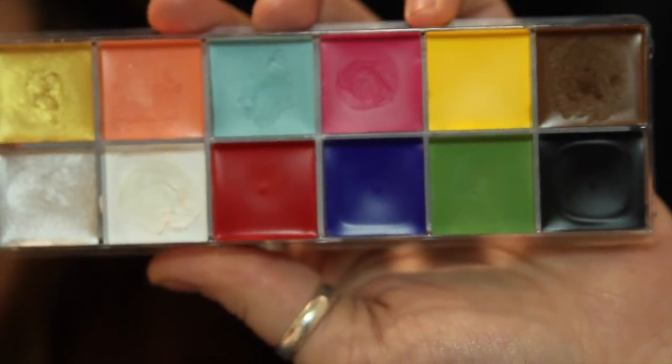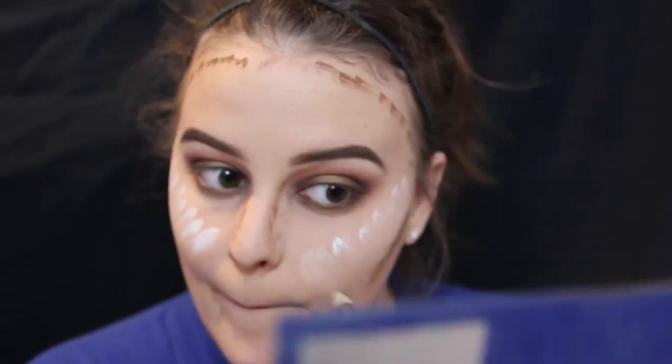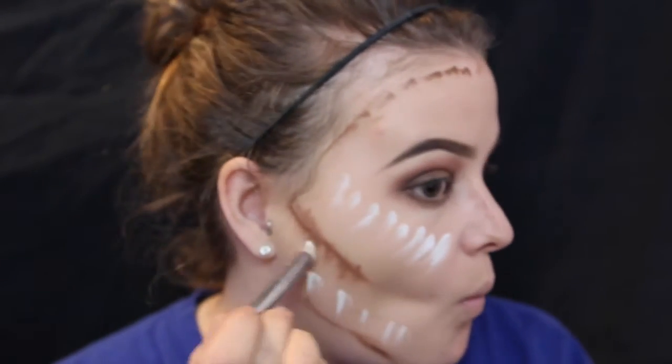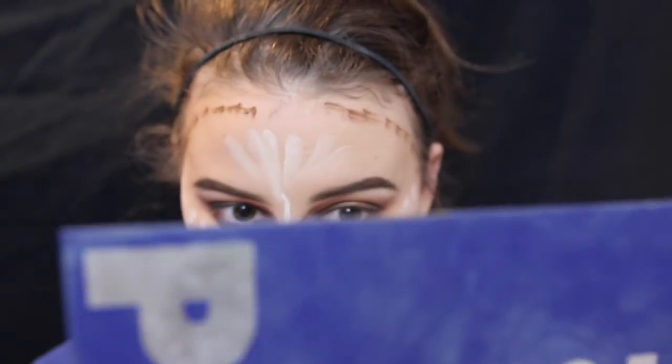To contour and highlight my face, I'm using the Flash Palette again. I'm using the brown shade right under my cheekbone, then up around my hairline, under my jawline, and down my nose. To highlight, I'm going in with the white shade — since I'm super pale, I'm literally highlighting with white — going above my cheekbones and right in between that space, and then down my nose as well. Then I'm blending that all out with my damp Beauty Blender.